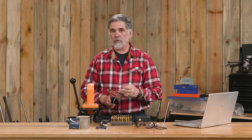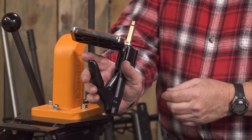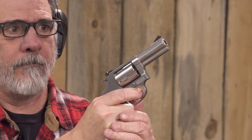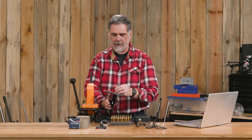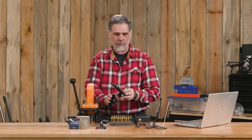Probably ought to mention that there's a real tendency when using a hand priming tool to point it towards yourself — you've got that priming operation going on and you want the primers to flow down in, so there's a tendency to tilt it like this. The problem is then you're putting the primer into the case while it's pointed at your face, which is always a bad idea. It's okay to bring it this way to get those primers down to the bottom of the tray, and then they'll feed up into your case just fine with it pointed away from you. That's what we want.